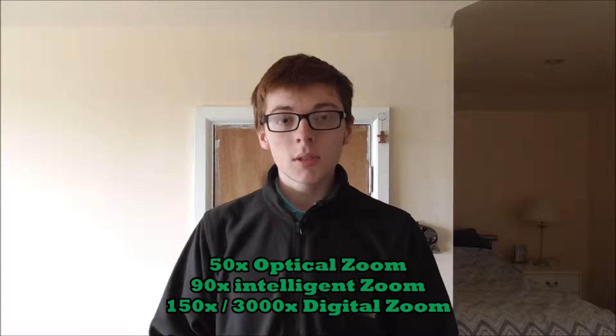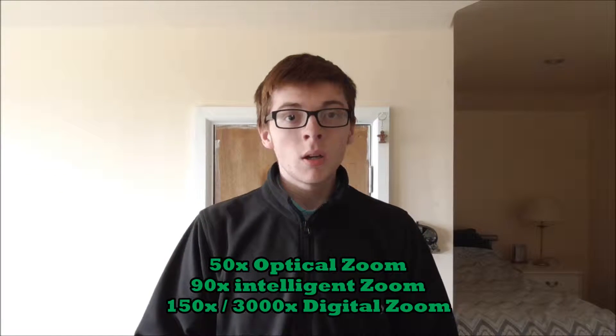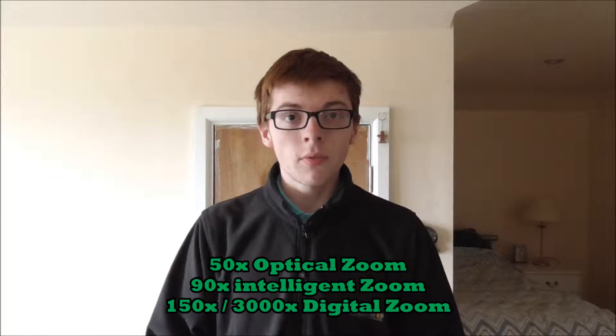I'll list these on the screen here as well. The optical zoom on this camera is 50 times, the intelligent zoom goes up to 90 times, and the digital zoom goes from 150 right up to 3,000 times zoom. So that's basically all this video is — now I'm going to edit in those videos and play them for you.